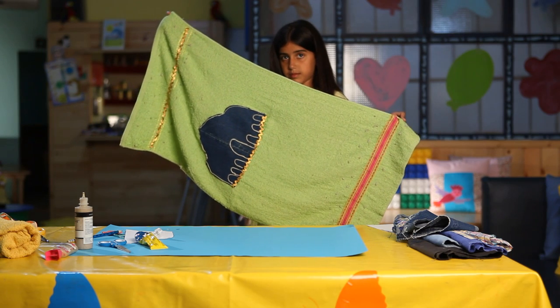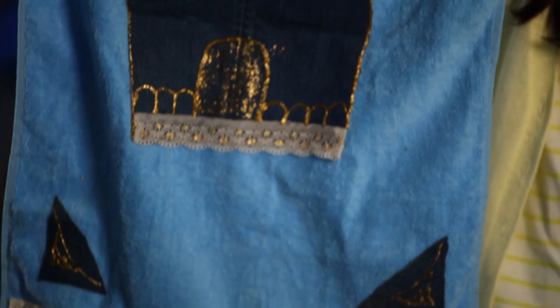Then the prayer rug is ready for use. You can use any color you like and it makes a wonderful gift.